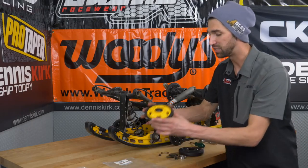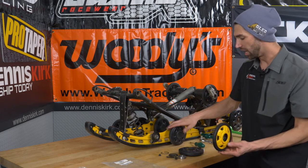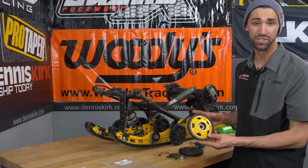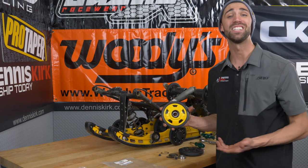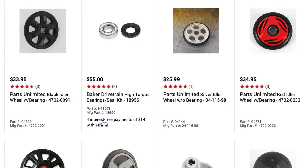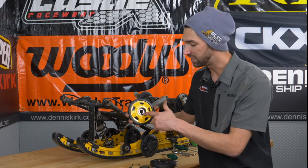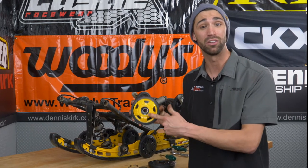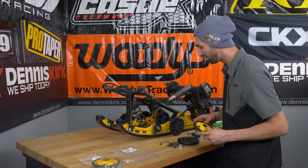We've gone ahead and gotten some idler wheels out of stock. We do not have the matching idler wheels to the old suspension, so we've given ourselves a little bit of an upgrade. Dennis Kirk does have a wide variety of these available on our website, so go ahead and pick something out that's going to work great for you. The bearings as well as snap rings do come included on the idler wheel itself, so let's go ahead and throw this on the sled.